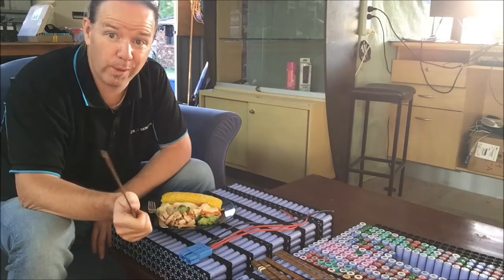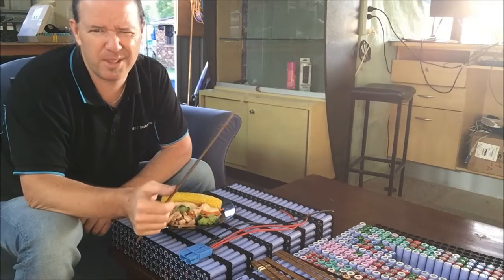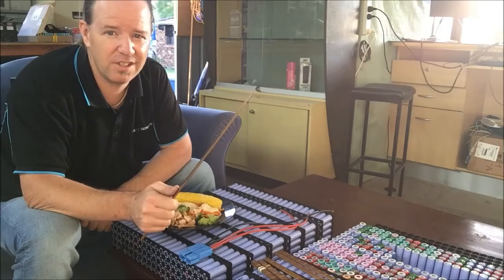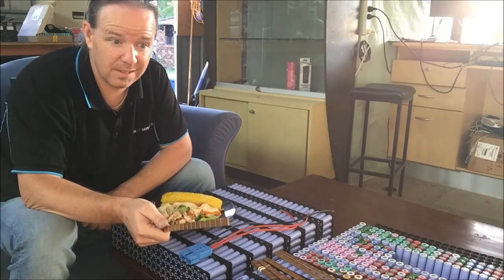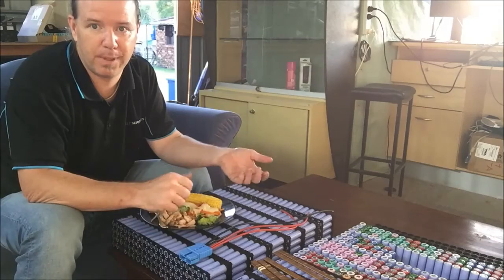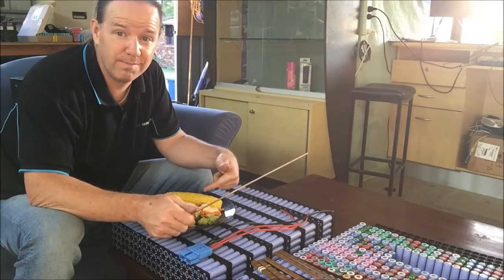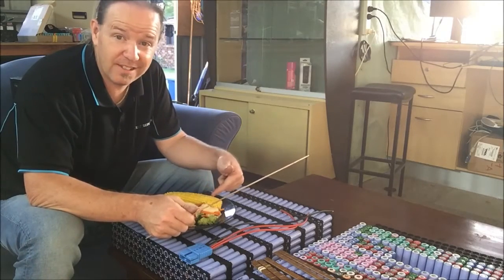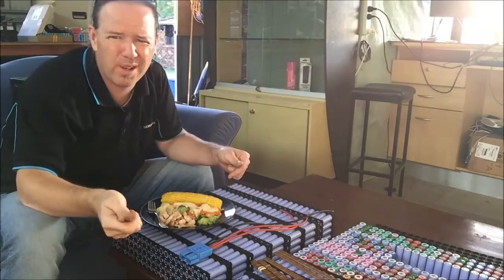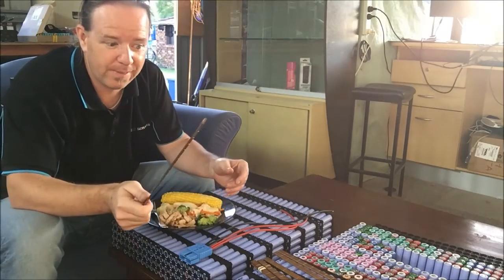It doesn't matter if you've got a bad idea — still put it out there. Because I have changed this idea I don't know how many times, and every time I've changed it, it's either looked better, functioned better, or ended up being just a simply better product. On that note, this is going cold and smells awesome. I'm gonna eat this, I'm gonna edit that, and I'm gonna talk to you down there. And if you like my projects, hit that like button — because believe it or not, it does help.